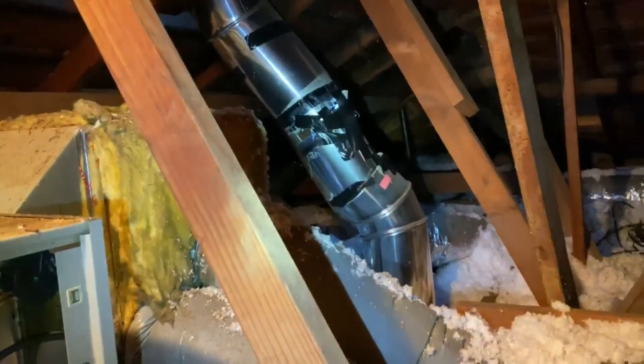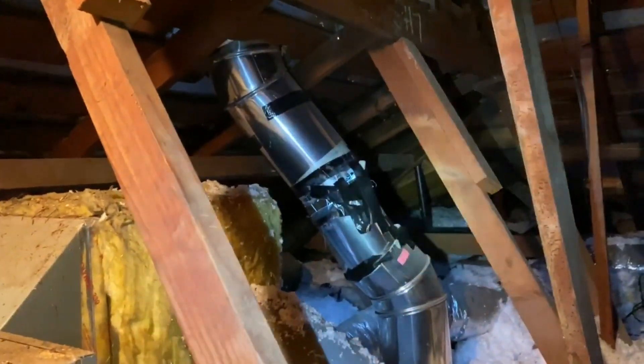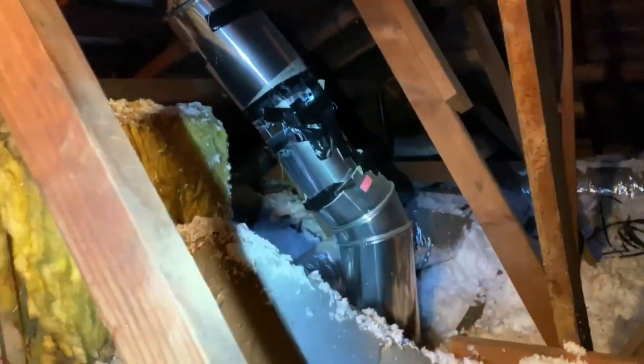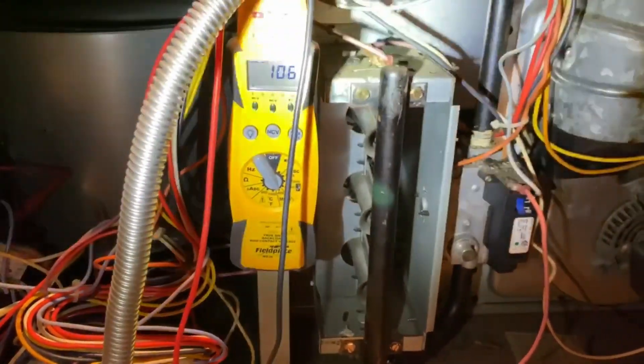I might do a total static pressure test on this thing because the ductwork is just not in good shape. Look at that — that's a skylight. And that piece of duct right there is way too small. So anyway, we're going to check a few more things and then call it good.